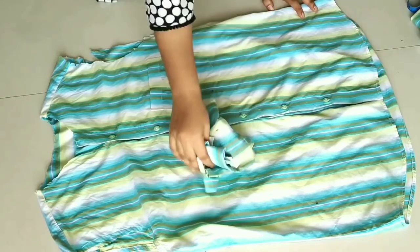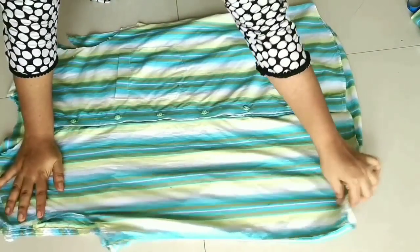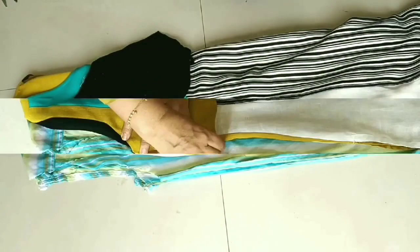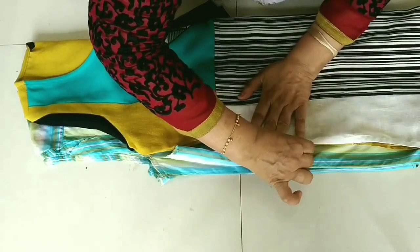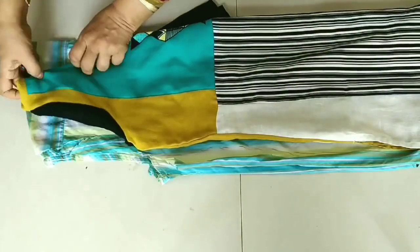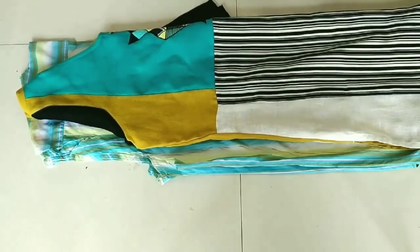This is our fabric. First of all, we have to fold it. After folding your garment, we have to place your measurement. We have to take a measurement of the side fitting. After taking a measurement, we will take a measurement of the neck and cut it.